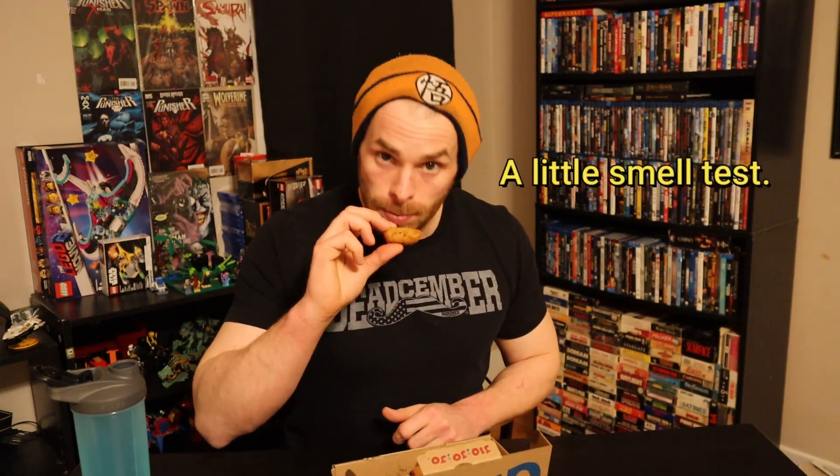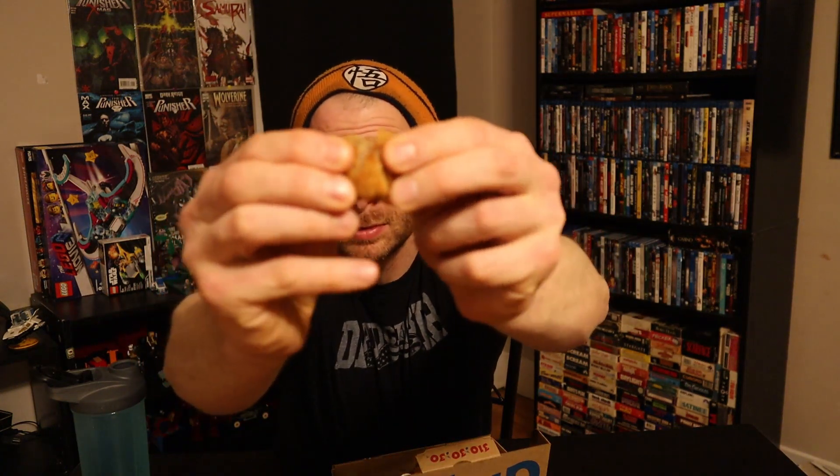Let's dip into these dippers and see what they're all about. They come with Donair sauce. Smell test. Nice little crispy coating around them. Let's break them open. Oh, nice piece of thick Donair meat in there. Let's break open the sauce and give these things a try.